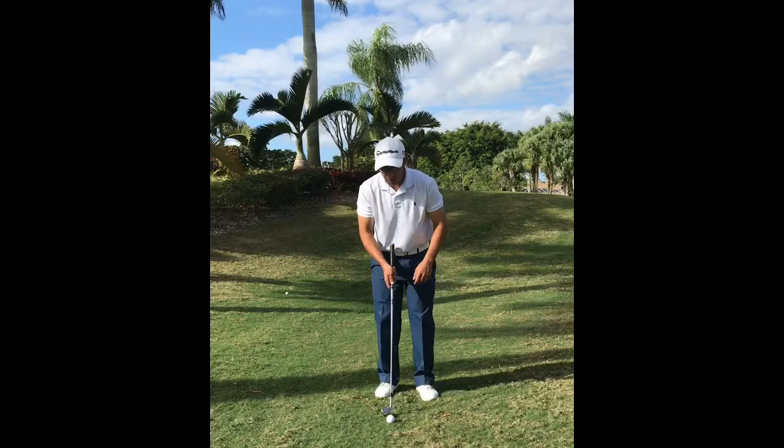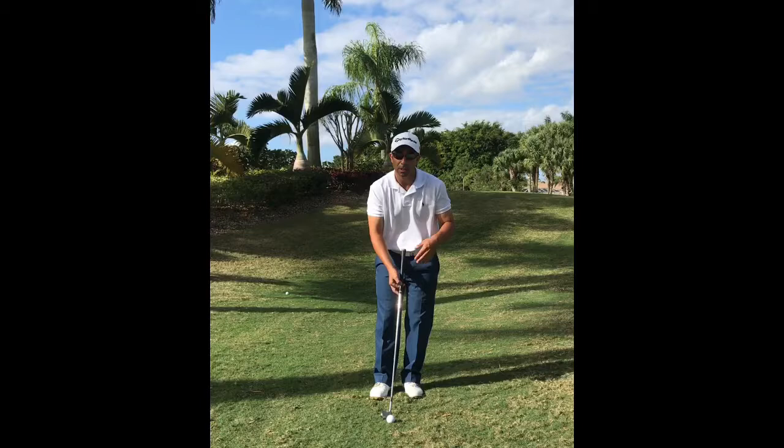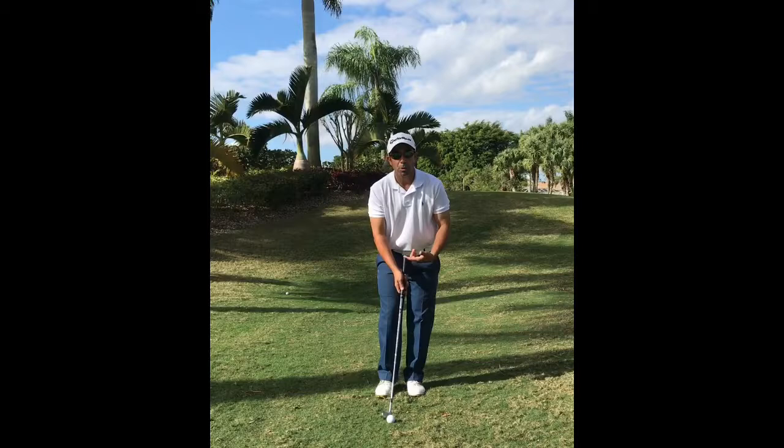The last thing I want to do to get the shaft in front of the ball — we're not going to push our hands in front like this, we're going to lean our weight forward about 60%. That's the last thing that's going to encourage that descending blow so that we can hit ball and then ground.